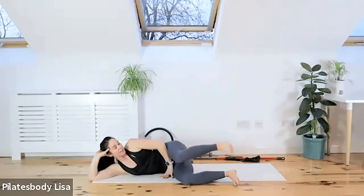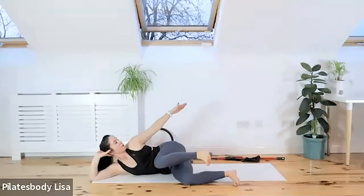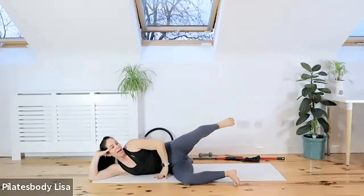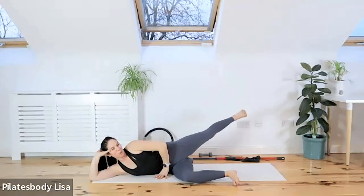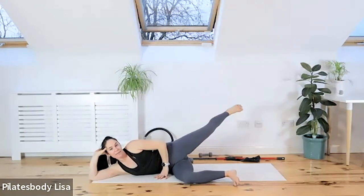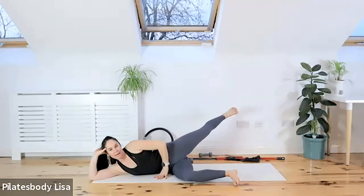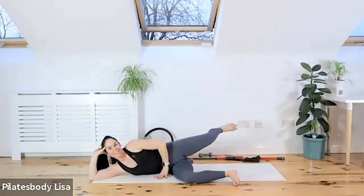Inhale to bend, exhale — press back and squeeze, lift it up there. Imagine aiming for where the wall and ceiling meet. Exhale, press back and squeeze. Inhale, bend those knees. Exhale, lift as high as you can — squeeze those glutes. It's a really good way to recruit those glute muscles. Press back. Do another two — exhale, press, squeeze. One more time.